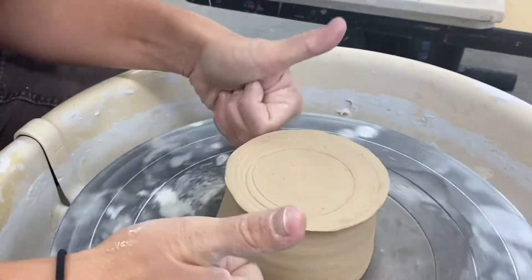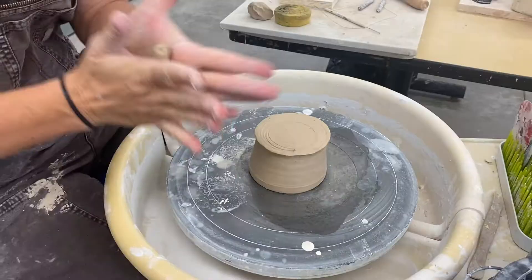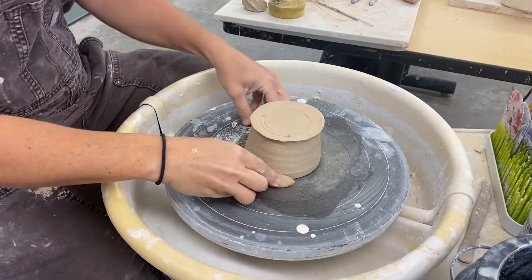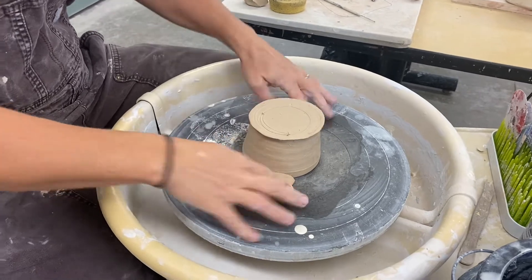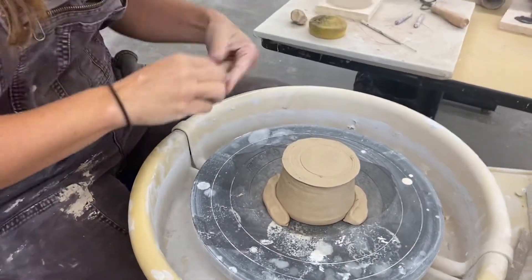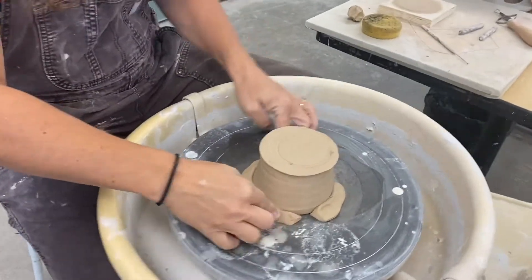This can take some practice, so don't worry about it. Close enough is good enough when you're starting out re-centering your pieces. You're going to need to secure them with a couple little snakes or worms of clay around the side that act like a little vise holding it steady.